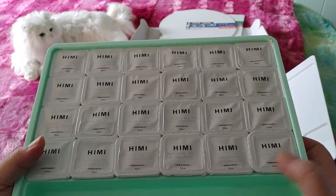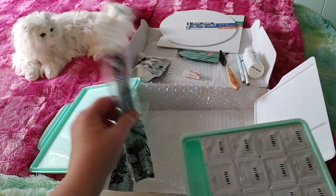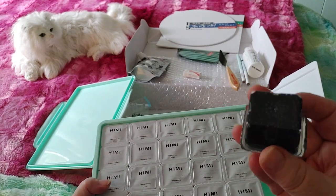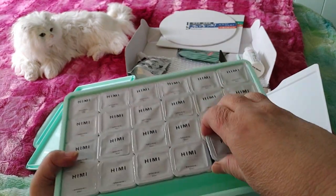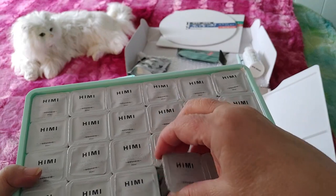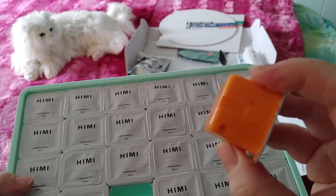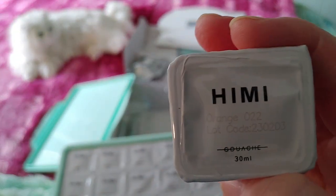The paints are called jelly gouache and I'm sure you guys have seen these before — they've been all over YouTube. I'm like really late to the party. The brushes can just sit in the little area inside when you're working, which is really cool. What's fun about these paints is they look like little jellies.